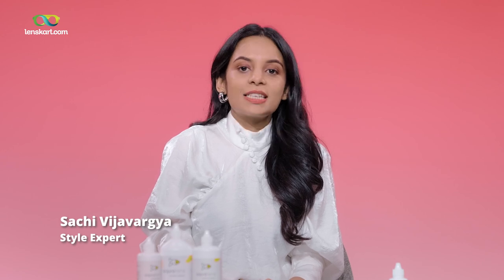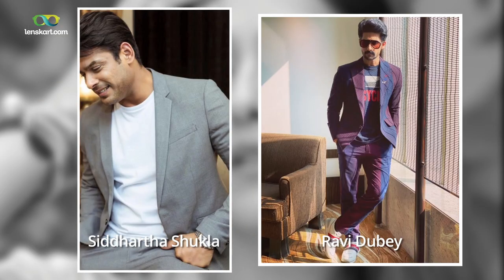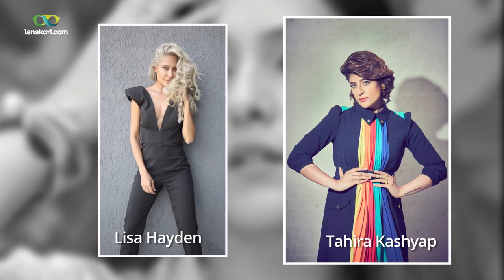Hi, I'm Sachi Vijaywagia, a designer and celebrity style expert who has worked with some of the biggest names in the industry. In collaboration with Lenscart, I'm here to help you pick colored contact lenses that enhance and express your style.